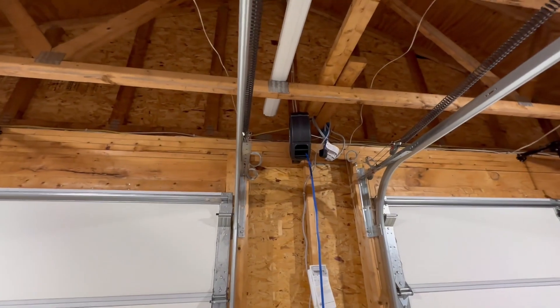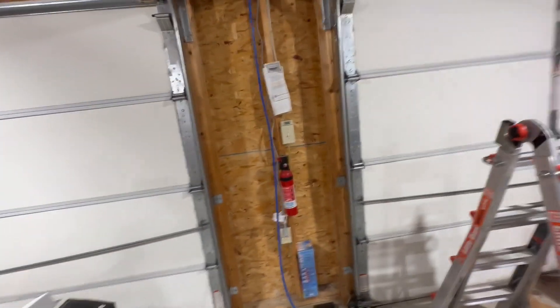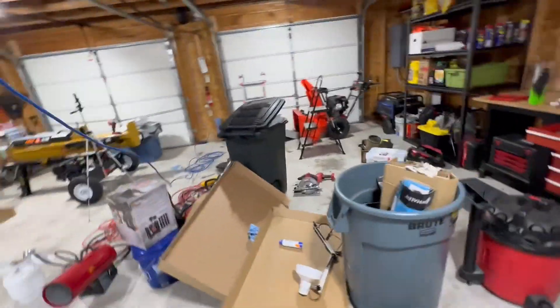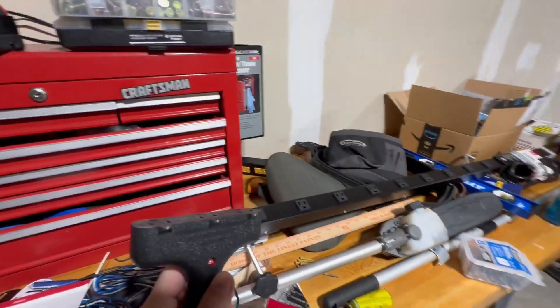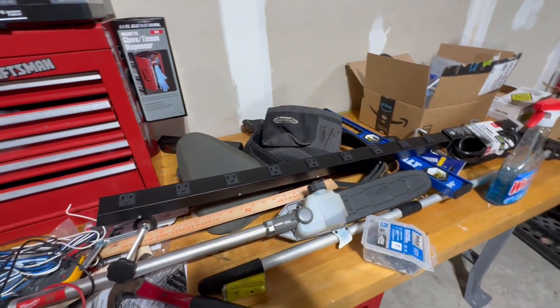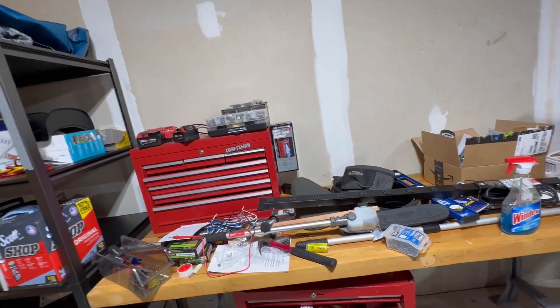In case anybody was curious, this is a 50-foot cord. I have a maybe slightly larger than average two-car garage, so here's a quick visual of how far this reaches over my big pile of trash — and there's still plenty to spare. I can hit my entire workbench real easy. Next up though, I got to install this big bad boy, but the problem is there are no outlets on this wall, so I'll have to figure that one out. Thanks for watching.